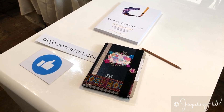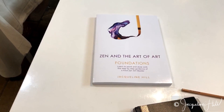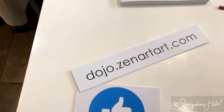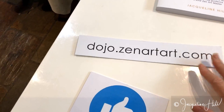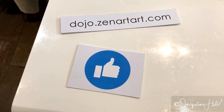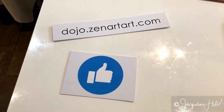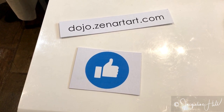We talk about this in the Zen and the Art of Art book. If you'd like to see more video tutorials on this sort of thing, please visit the dojo at zenandtheartofart.com. Please like, share, comment, and subscribe to this video so that other people can see it as well. Thanks for watching!